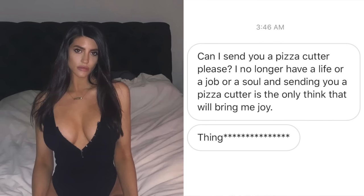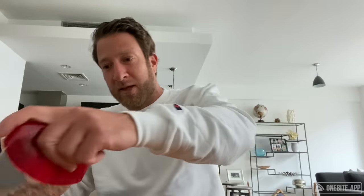Some girl DM'd me today — like a gorgeous girl slid in last night. She's like 'I need you to have a pizza cutter.' Am I bragging that she slid into my DMs? No. She wasn't flirting with me, she literally was annoyed that I don't have a pizza cutter. Home Run Inn advertising — let's do this.